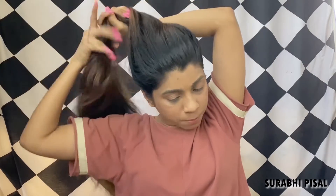Now that I am done spraying rice water, I am going to tie my hair into a high bun and keep it for around two to three hours before I shampoo it all out.